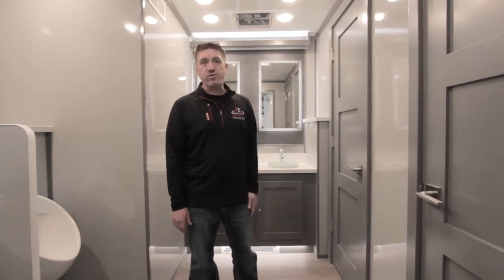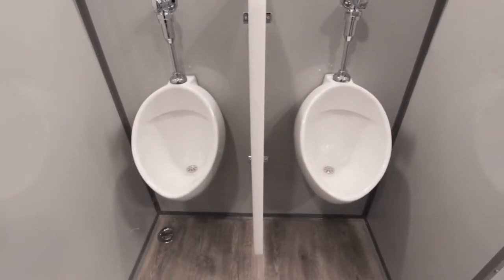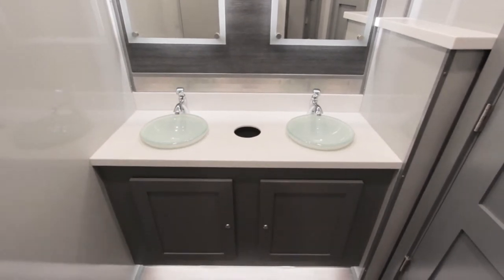On the men's side, we have two stalls, two full flushing urinals, and two more sinks — again the mini vessel, very nice sinks — and plenty of storage underneath the cabinets.